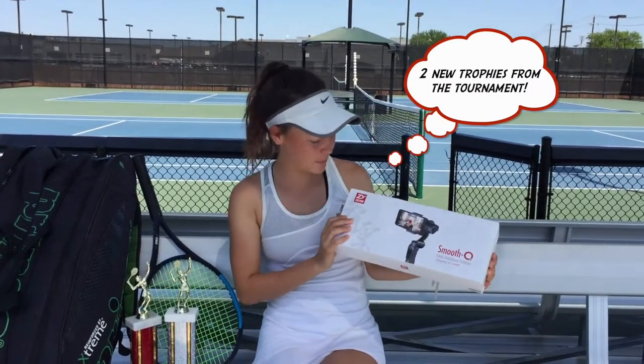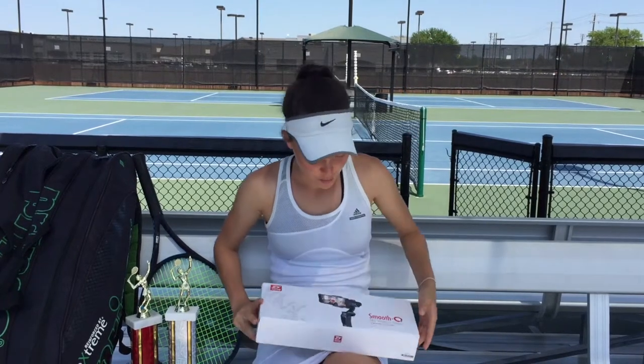Hey everybody, welcome to my channel. My name is Kara, and today we're going to be opening up a new piece of equipment that I got. It's called the Smooth Q and it's by Xeon.